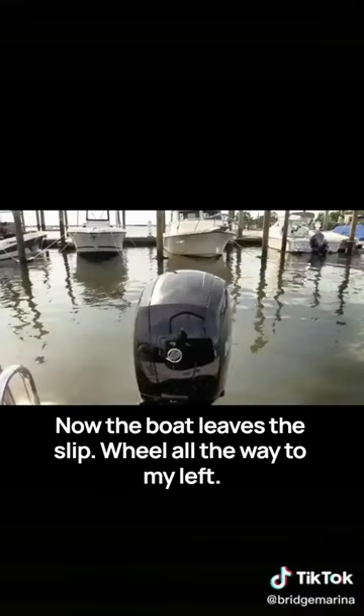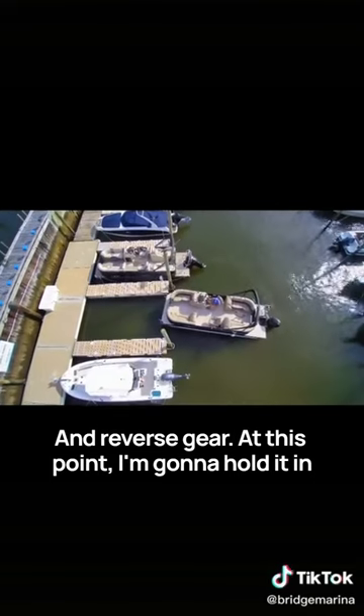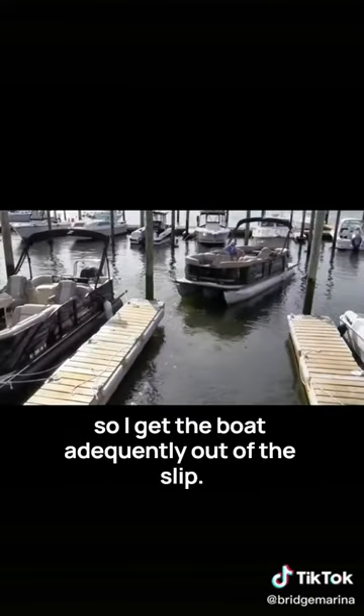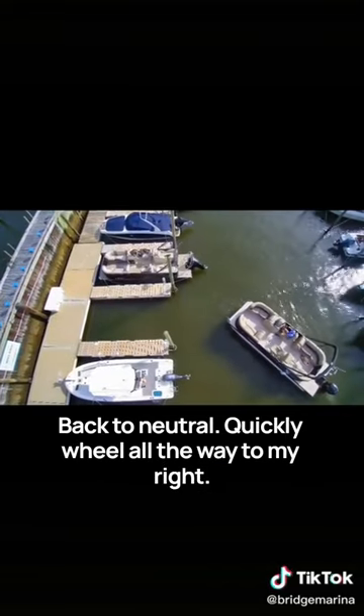Wheel all the way to my left. Reverse gear. At this point I'm going to hold it in reverse gear, keeping an eye out behind me so I get the boat adequately out of the slip. Back to neutral.